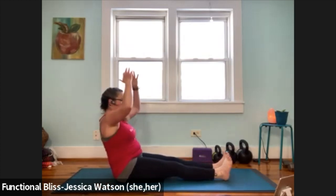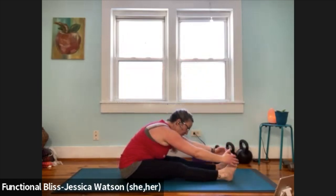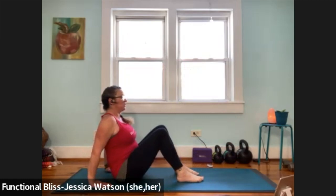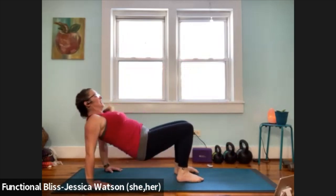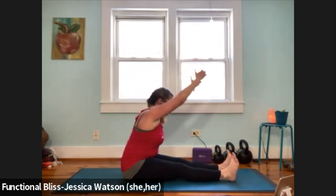Lengthen your legs. Inhale, arms up. Exhale, fold towards your feet. Bring it back in, hands alongside the hips, slide your feet in, push into your feet, push into your hands, lift your butt up. Release it down. Lengthen your legs. Inhale, arms up. Exhale and fold.